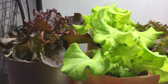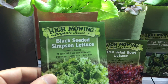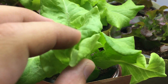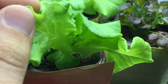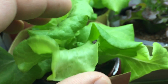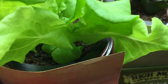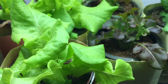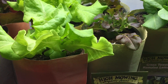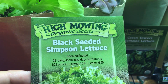Over here we have a Black Seeded Simpson. Look at this beautiful lettuce head — nice light green leaves. It grows very compact and bushy. You can basically pick from the outside leaves and let the inside keep growing, and it'll keep producing new leaves for you. That's the same thing for most of these lettuce plants.